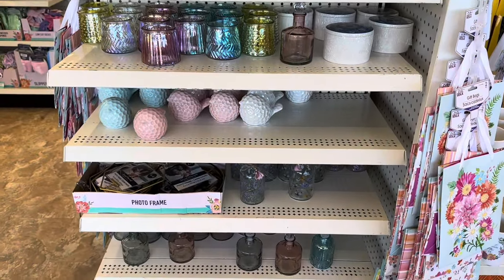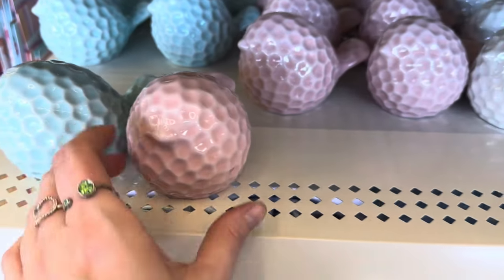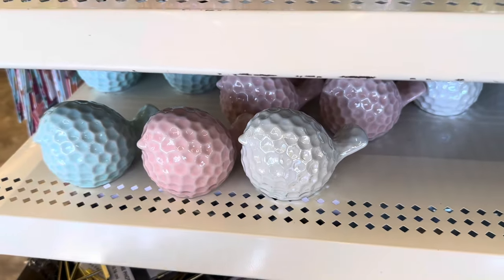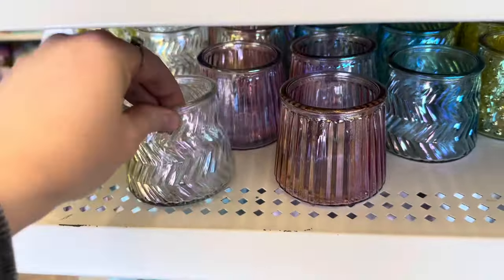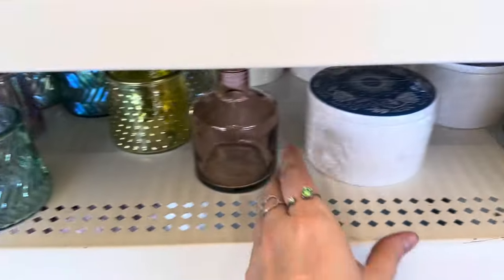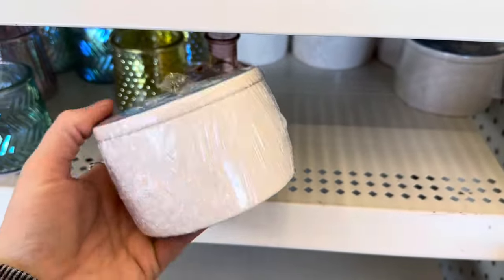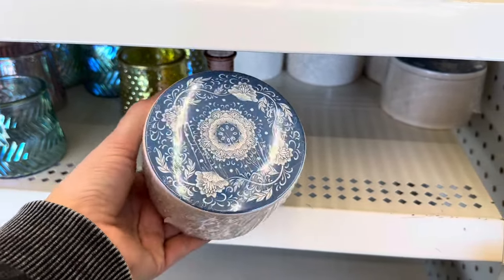Up here in the front we have some of the Mother's Day stuff that they're putting out. The decor is so pretty. I love these little birds. I love the colors — they've got pink, blue, and white. Super cute, and I love the variety of different glass jars they have available right now. So many really pretty iridescent colors. They also have these little trinket containers, but they're so pretty. I love the white and blue. The design on the lid is gorgeous.